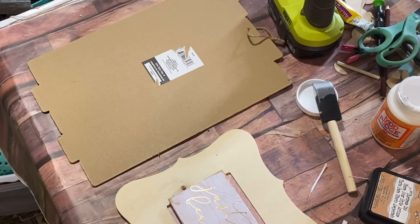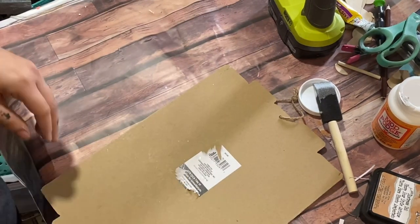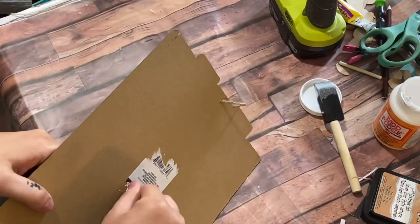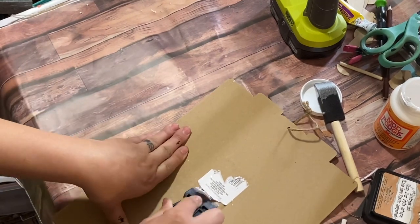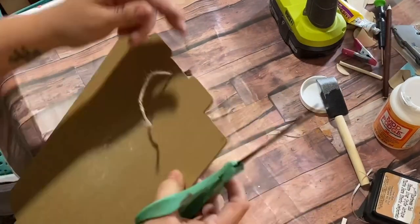There's always one piece in every single one of my videos that is like a struggle bus moment — and oh my goodness, this sticker was ridiculous to get off. I did all my normal tricks: I used my heat gun, my scraper razor blade, tried everything, and it took forever to get off.